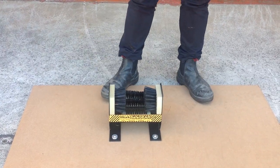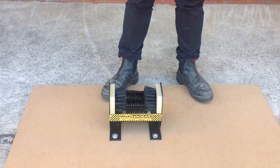Perfect for a wide range of footwear including work boots, sport shoes, gum boots and more.